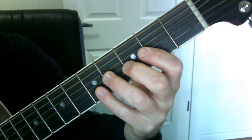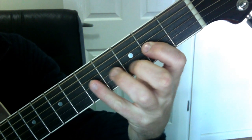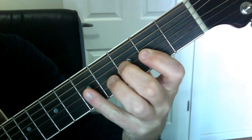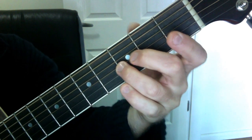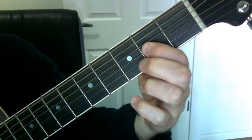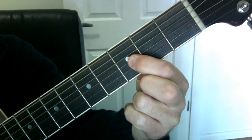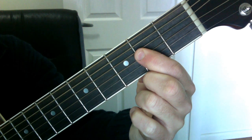So it goes open, two, three, open, two, five, three, two — that's your first little section. Then we go two, three, five. Then onto the B string we go three, three, two, open, two — and that's your first line.